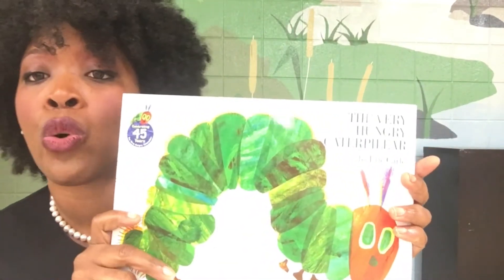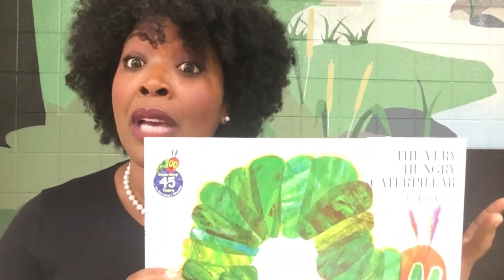With The Very Hungry Caterpillar, in this story, a caterpillar goes through and he eats all of this yummy, yummy food and he grows very large and he becomes a butterfly.